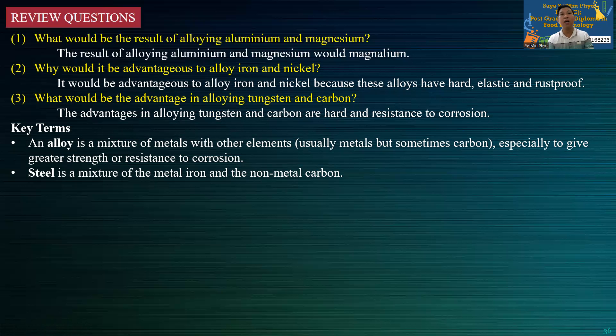A material mixed with other elements is called an alloy. Alloying is done to give greater strength or resistance to corrosion — for example, iron alloyed with the non-metal carbon.